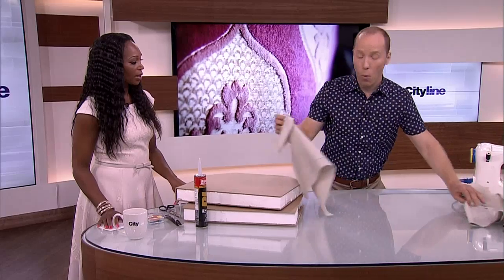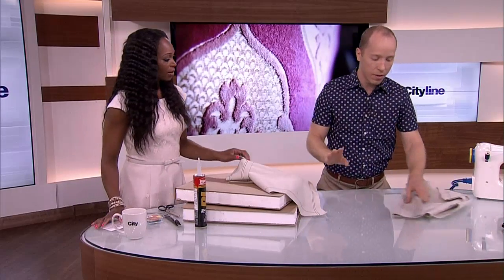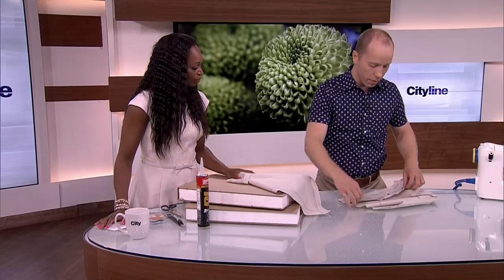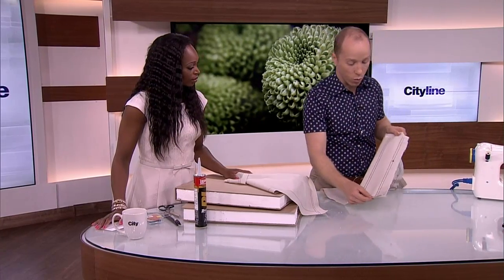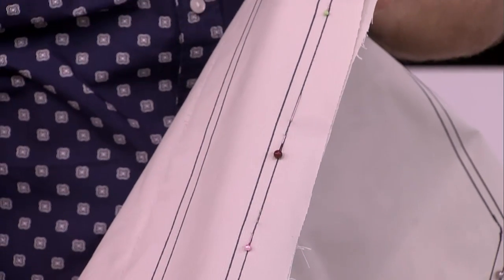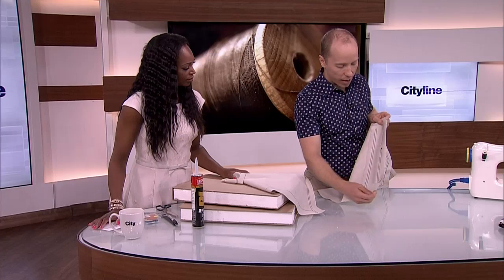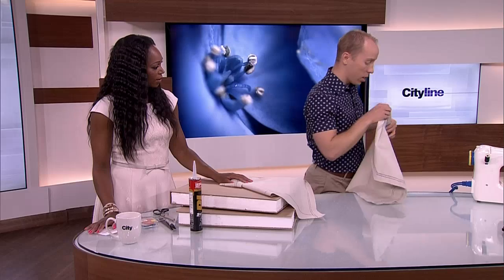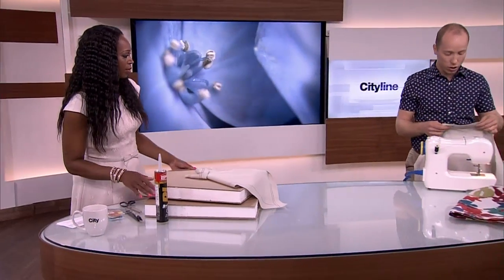Now we're ready to sew. Before you sew, I'm a believer it's all about the prep work — it makes the sewing so much easier. So I always believe in pinning things together and making sure everything's ready to go. I've pinned along the exterior line using straight pins with colored tops, and matched it up so you can see the pin marks through on the exterior line. That's the line I'm going to sew along. We're going to use IKEA's sewing machine to do this.